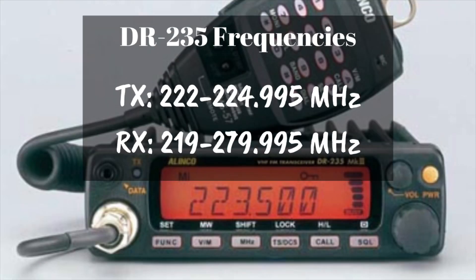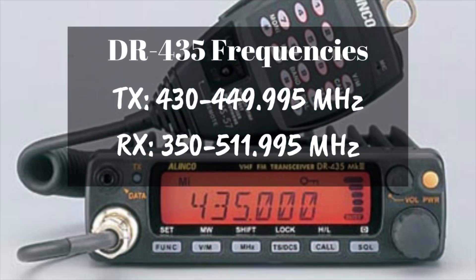The 220 version, the DR-235, transmits on 222 to 225 MHz and will receive on 219 to 280 MHz. The 440 version, the DR-435, will transmit on 430 to 450 MHz and will receive from 340 to 512 MHz.